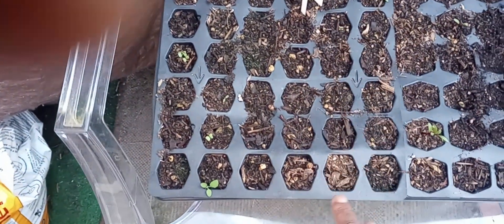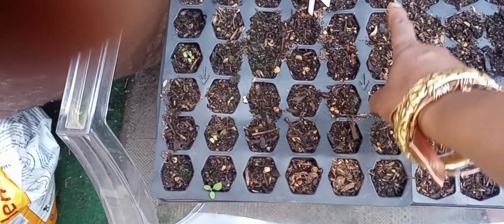I think this whole tray here is going to be beets. This is green peppers — I don't see any green peppers coming in yet. Oh, there's one. And this is the kale.